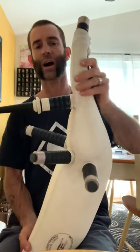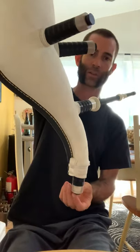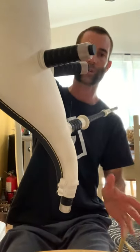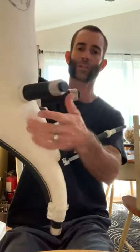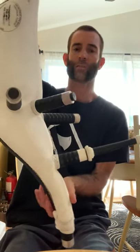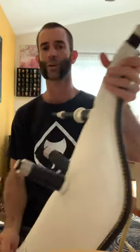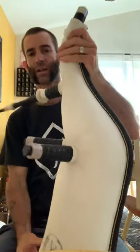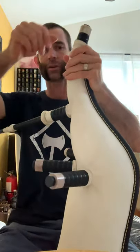When you go to release the pressure, don't hang the bag by the loop and uncork it at the bottom, because all the seasoning will come down and you'll have a huge mess. You can uncork one of the drone stocks to relieve the pressure, or with it hanging, turn the chanter stock facing up and relieve the pressure - or just leave it hanging like this for a minute and let the seasoning drain down before you crack it open.